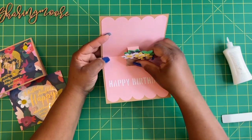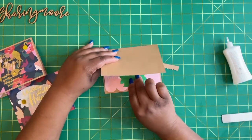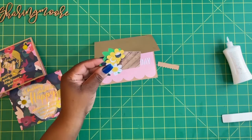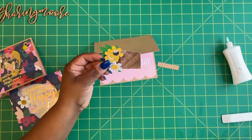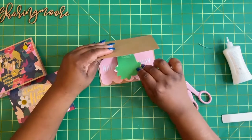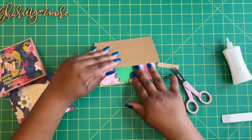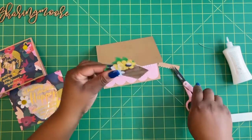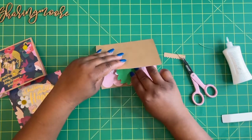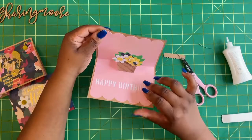You want to watch how you place it so that none of your green sticks out the top of your card. It did that on my last card too, so all I did was cut some off the bottom of the pot. It's still kind of peeking out a little bit, so I'll just cut a little bit more off. Press down — there you go, cute little pot.